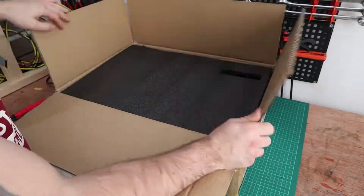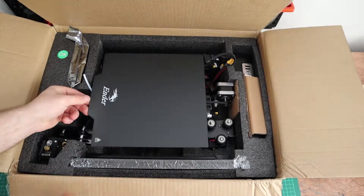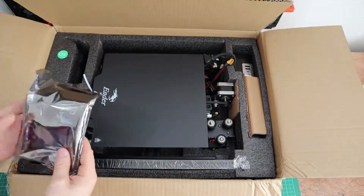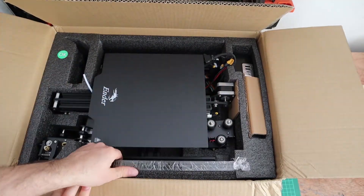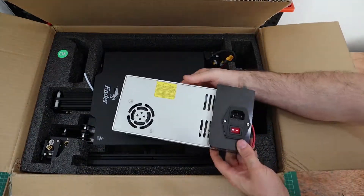Today I'm reviewing the Ender 3 Pro 3D printer. As you can see, it comes with a magnetic bed, a really nice LCD screen, and a 240-volt power supply — you can get them in 110 as well.